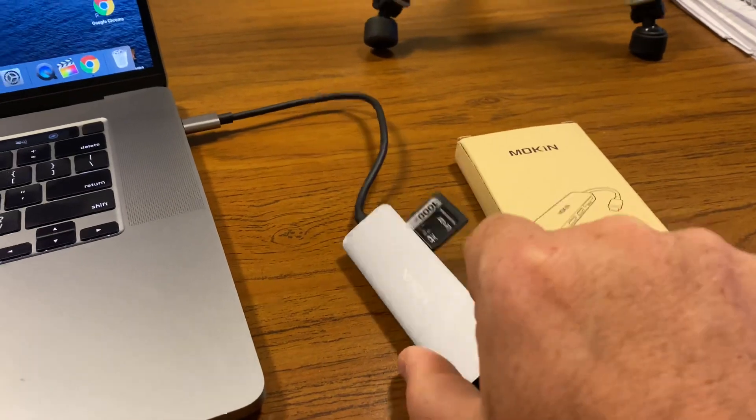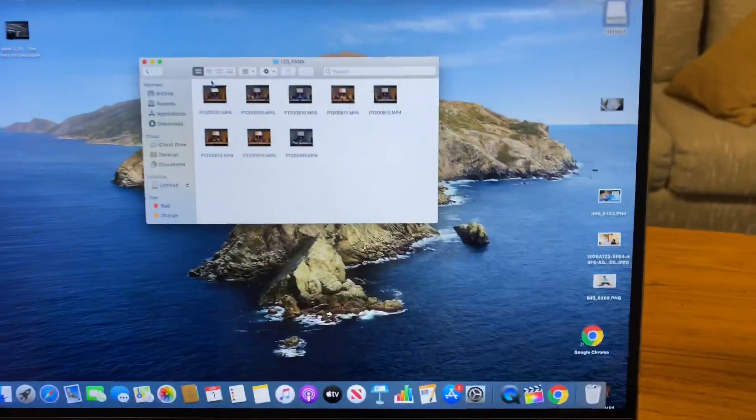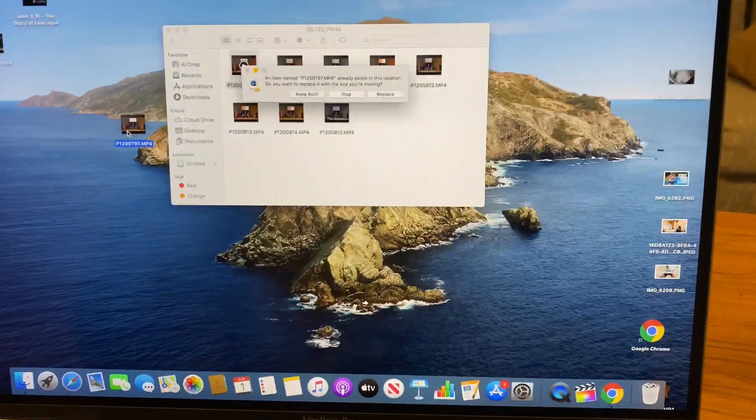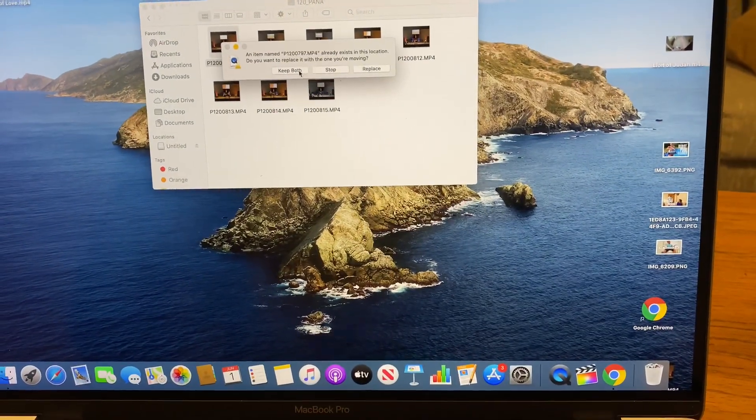Now here we are with the Moken, the less expensive one. I have the SD card in and we're going to move the exact same file over to the desktop and keep both to compare.